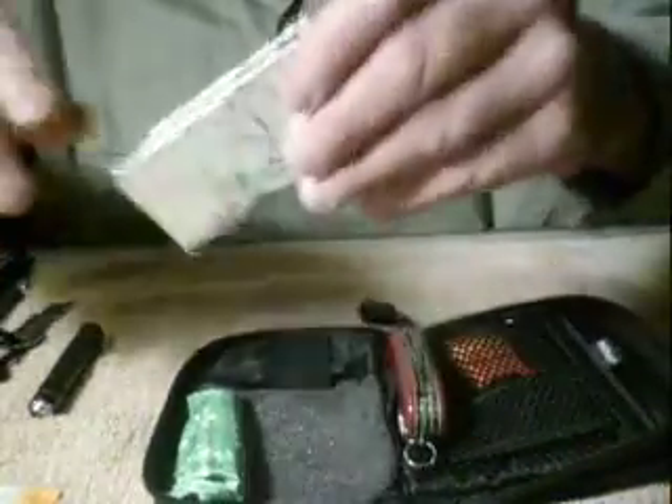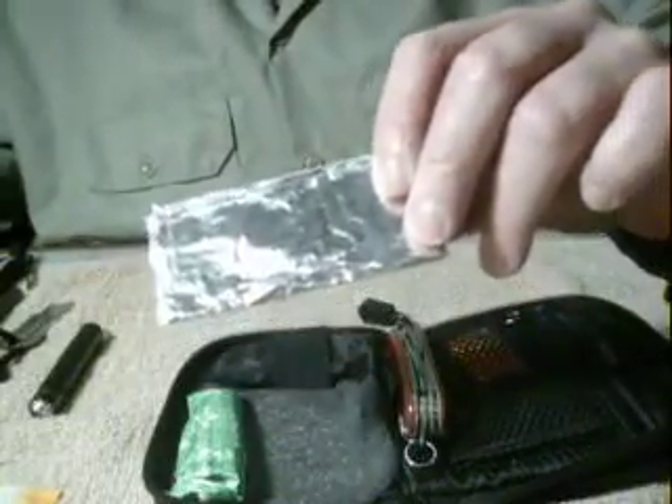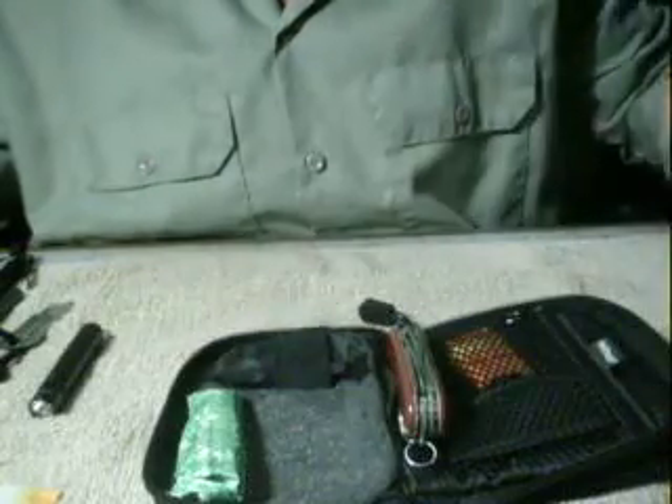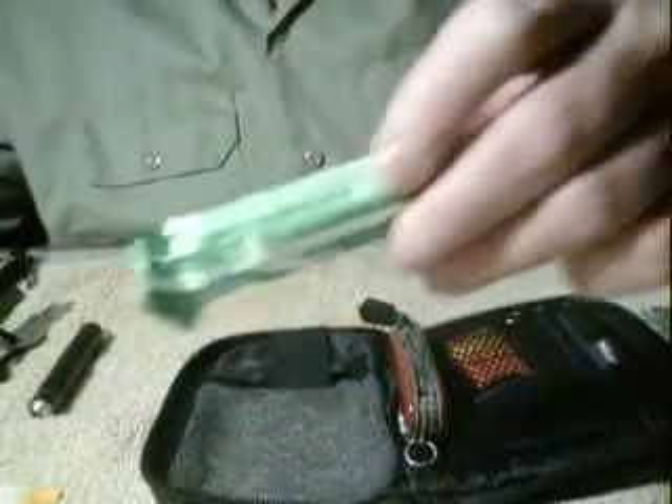I've got about three square feet of heavy duty aluminum foil so that if I need to cook I can cook, I can put water in it, boil water, or whatever I want to do.